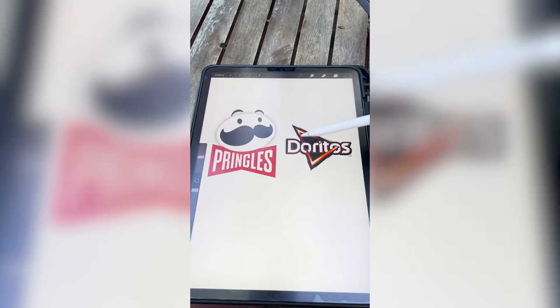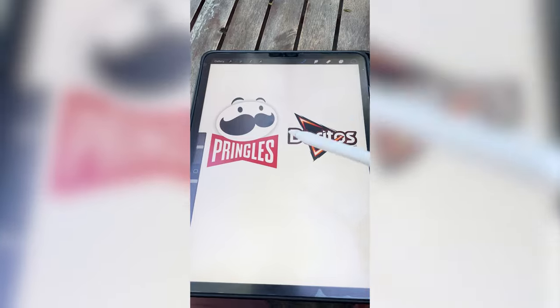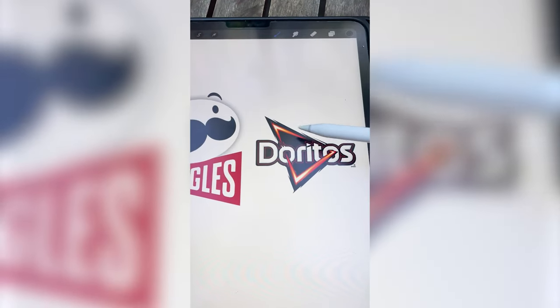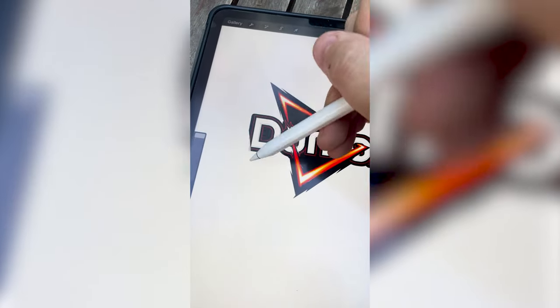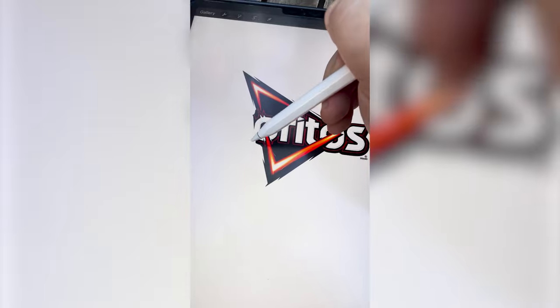My idea for this is to take this shape right here and turn that into the bow tie, kind of like two of those. And then maybe even for the mustache, make it be like in the style of this part right here. So the first thing you need to do is carefully erase everything that says Doritos until I can just get that shape.